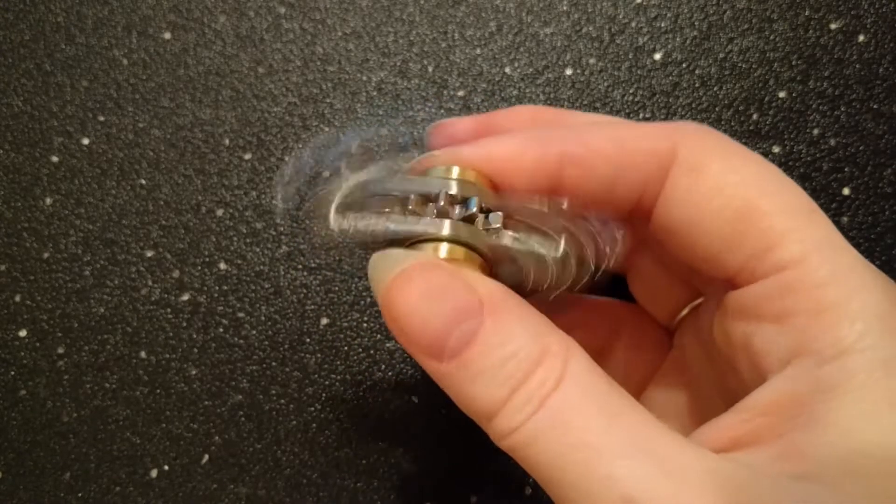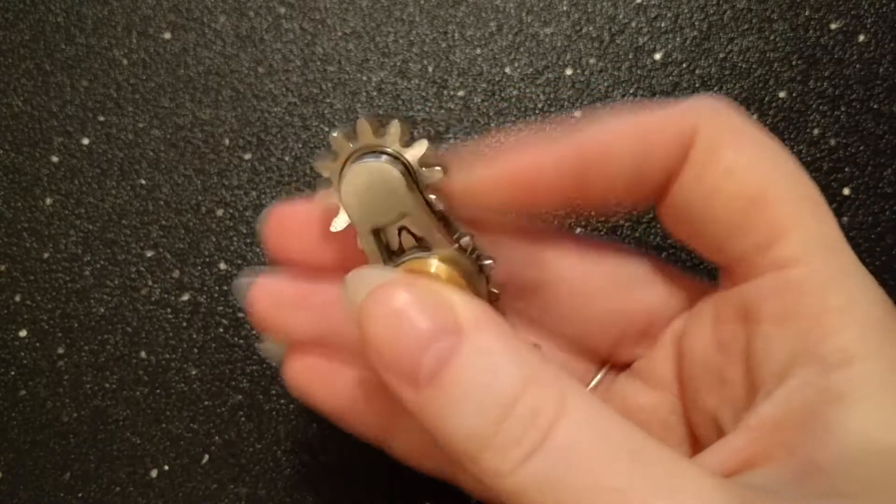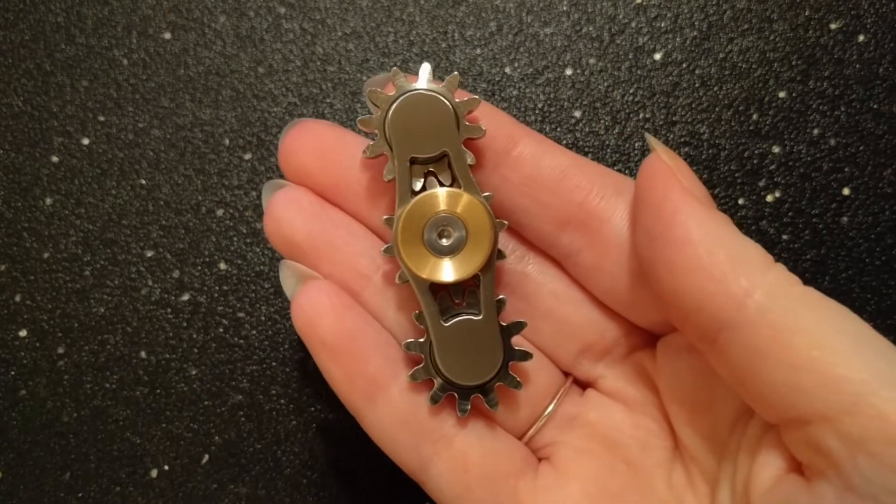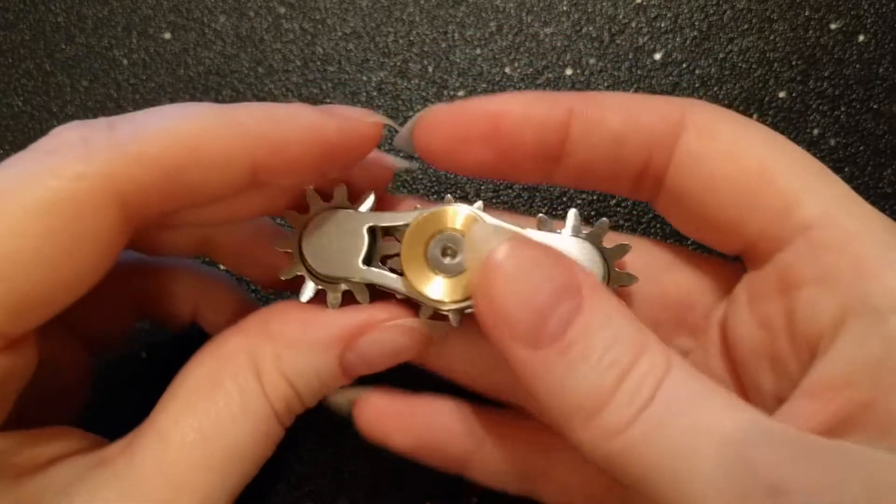Hey everyone! This is Alana with Fidget Haven Reviews and today I'm going to be reviewing the 3-gear spinner by Ray Penna at Real Gear Spinners. They're currently sold for $140.